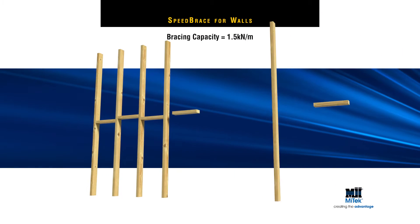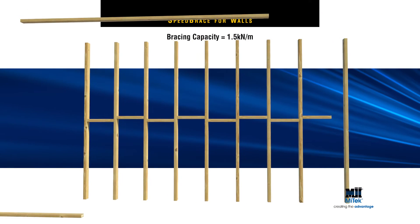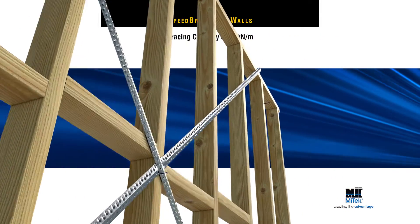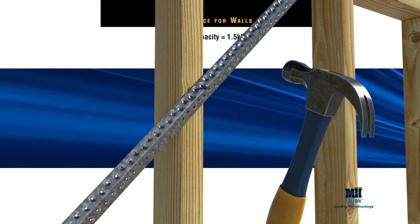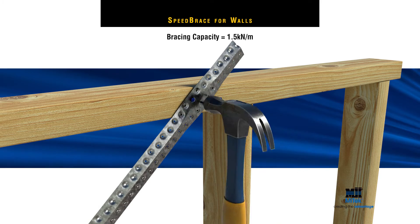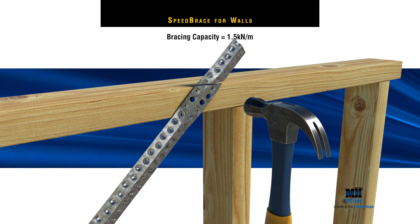For a bracing capacity equal to 1.5 kN per m, AS1684 specifies a panel pair of MyTech's Speed Brace in opposing directions, with 1 MyTech nail to each stud and 3 MyTech nails to both the top and bottom plates of the wall frame.